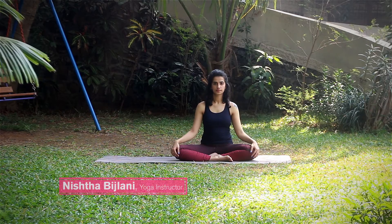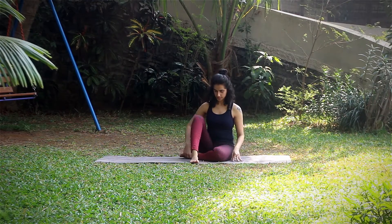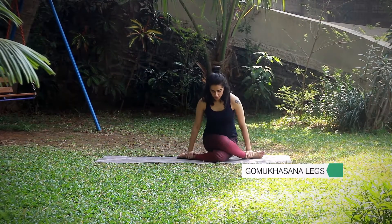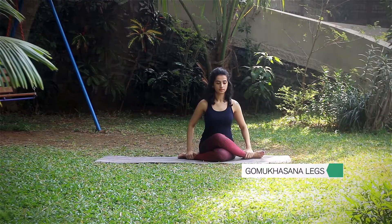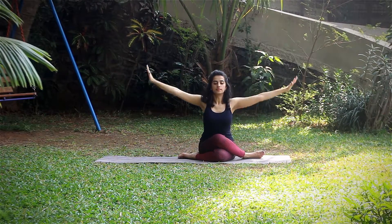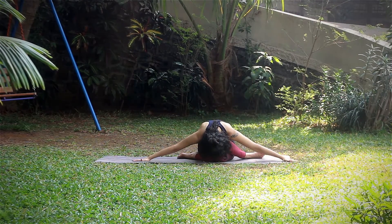Start by being seated in a cross-leg position, then move into Gomukasana legs by placing one leg over the other, trying to keep knees in one line. Inhale and extend arms up, exhale slowly drop forward keeping the chin ahead of the knees, hands sliding to the sides.